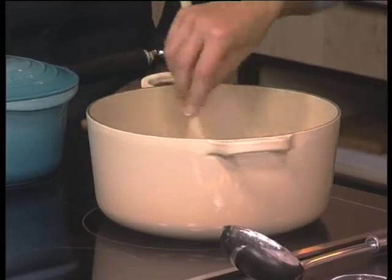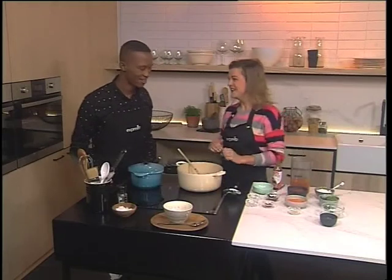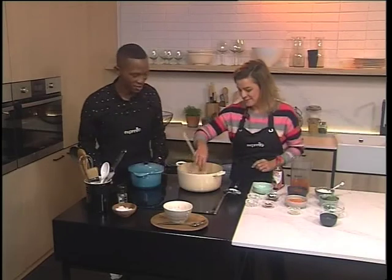We're not making soup for 10,000 people — this is going to serve four. We're just making a small portion because we're not really going to have this for breakfast. We didn't know! Alright, only for me then!